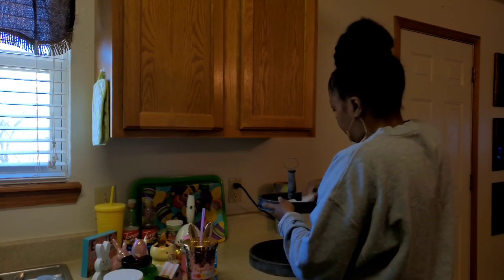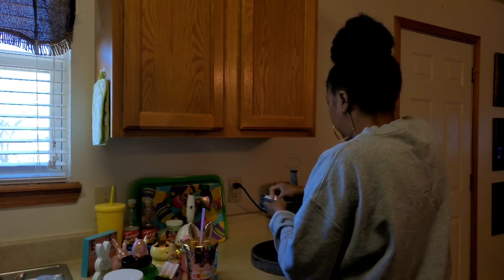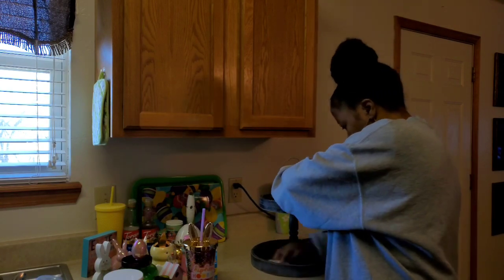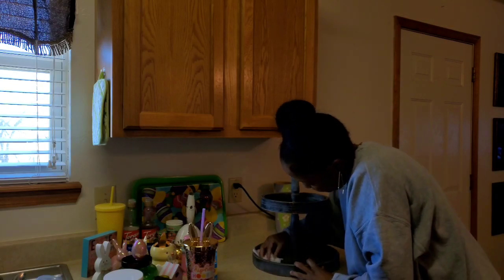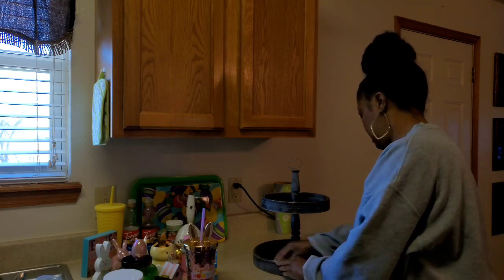Usually I just start by cleaning off my tier tray — cleaning off any dust or glitter or anything left over from the last time I decorated it. I just get a Clorox wipe or something and clean it and dust it off.